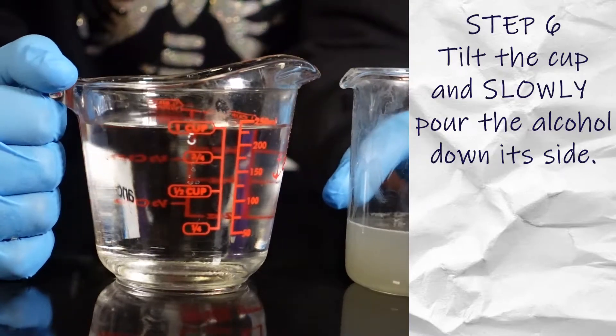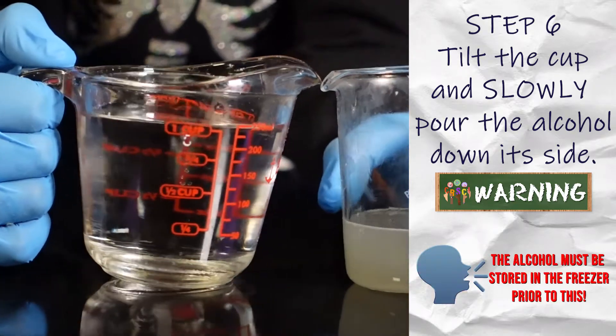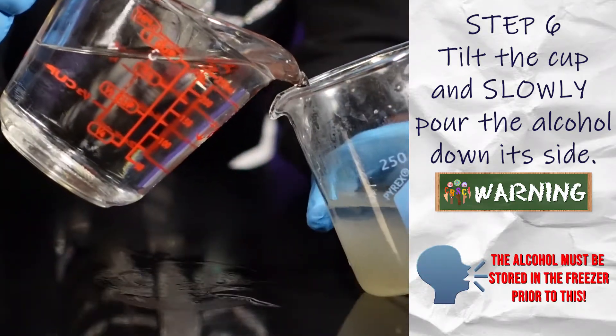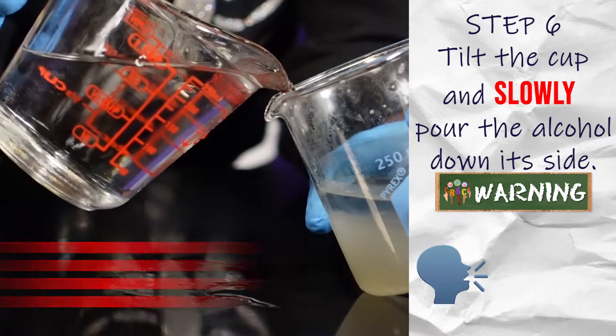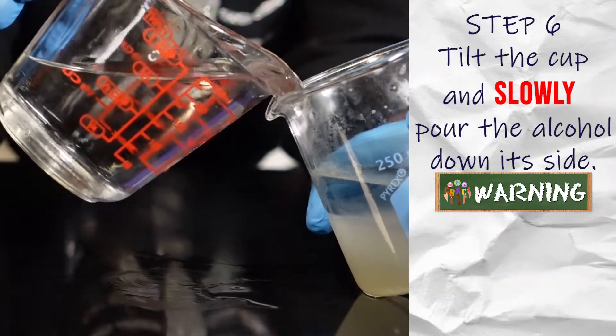The alcohol creates a layer that our DNA won't dissolve in, so that way we can pull it up and see it. He is tilting the beaker where the DNA is already in and pouring the alcohol in.